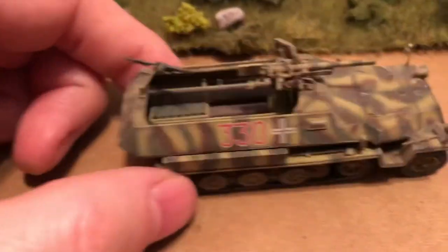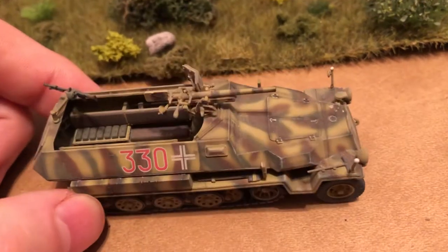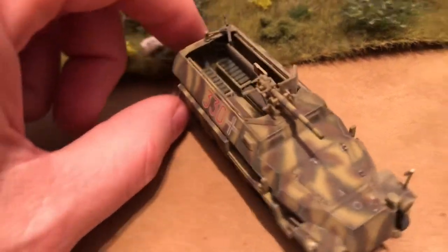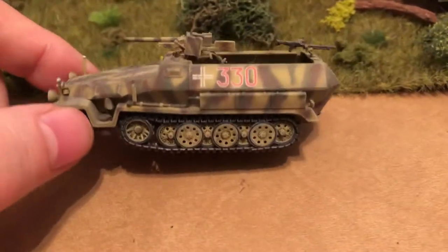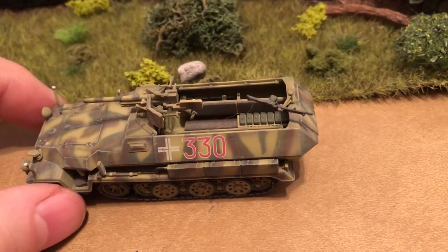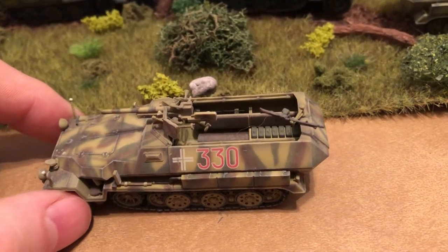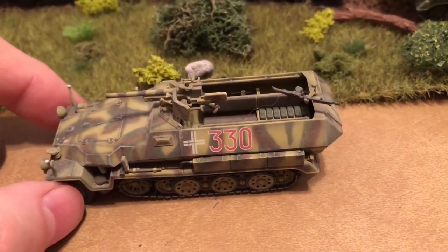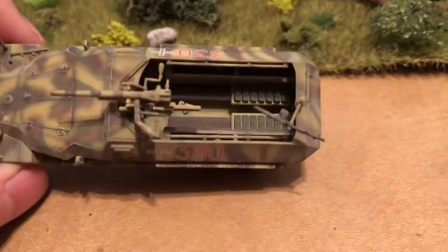Even though it's the earlier war style, they still had them. They started using the three-color camouflage in the summer of 43, around Kursk time, with the sand and the brownish reddish brown. This one's a classic color — looked great with the late war. The 37mm wasn't very effective against armor, but later on they did have something that could make it a little more potent. It was very good at taking out armored cars, trucks, and half-tracks, and they could fire HE, so it had that capability too.